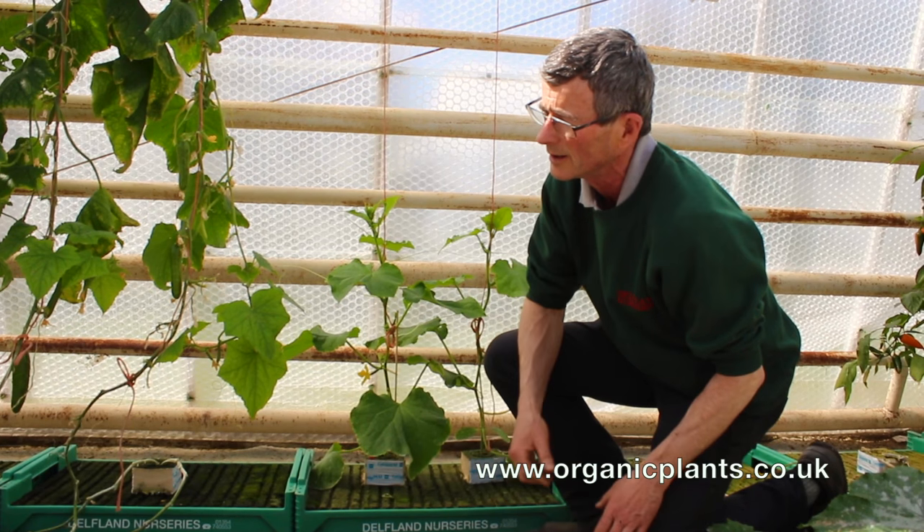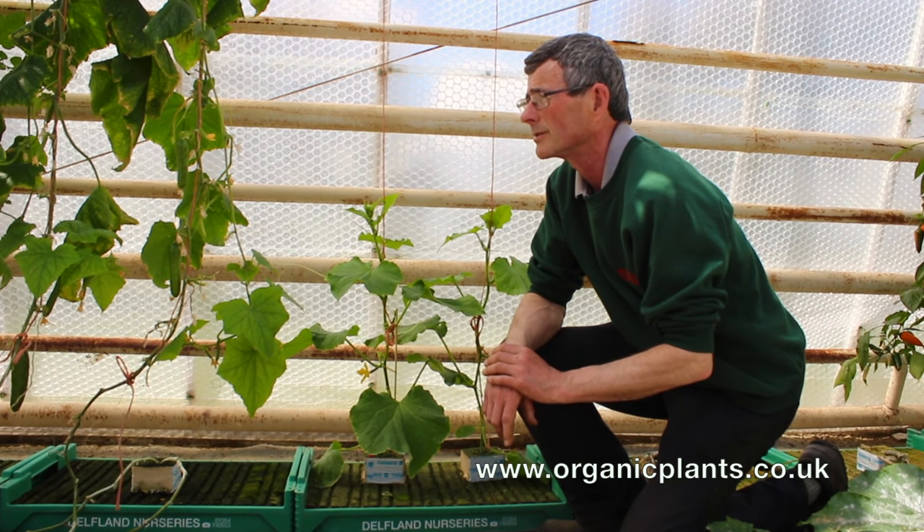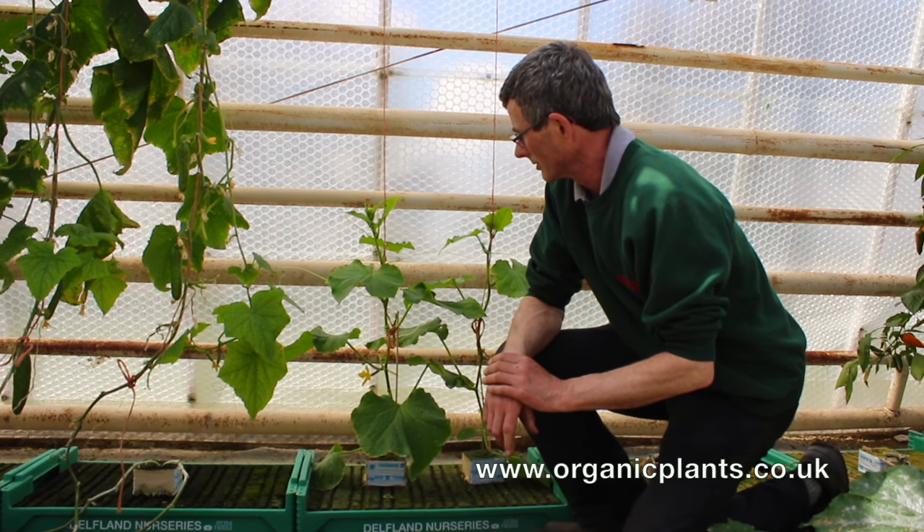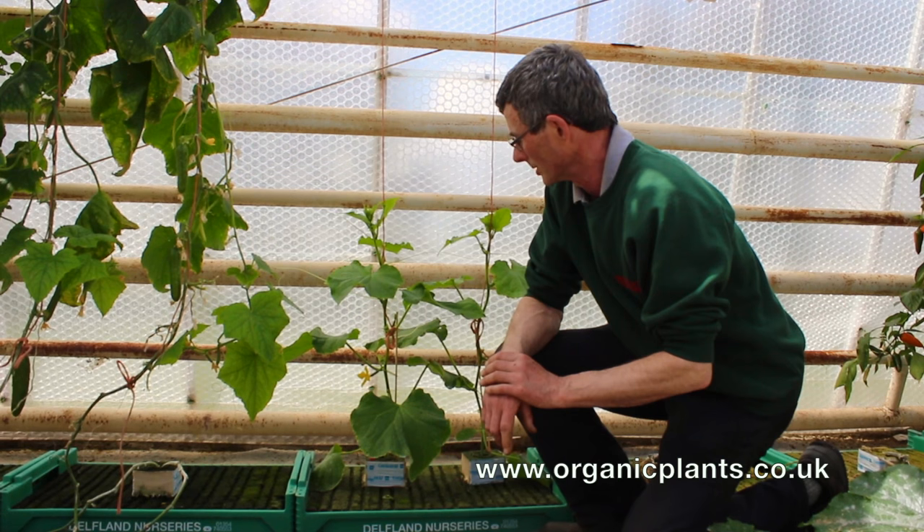Thrips will attack peppers, aubergines and cucumbers, but they don't like tomatoes so much.